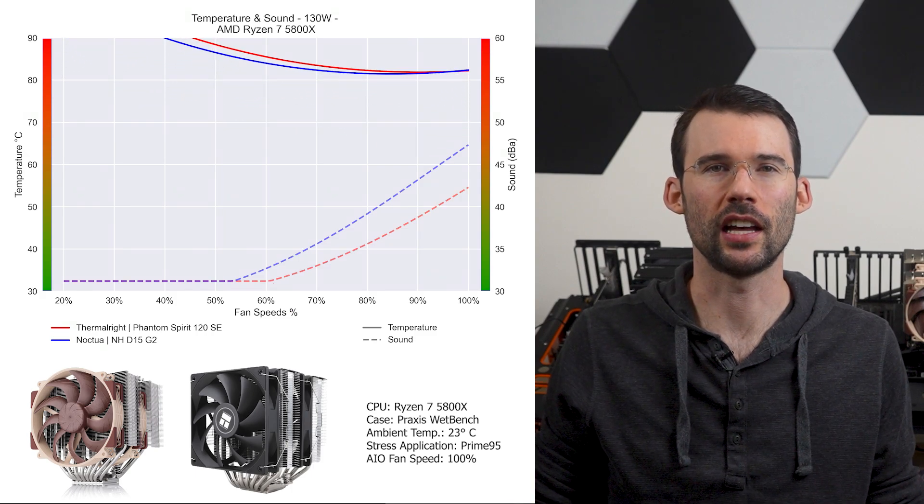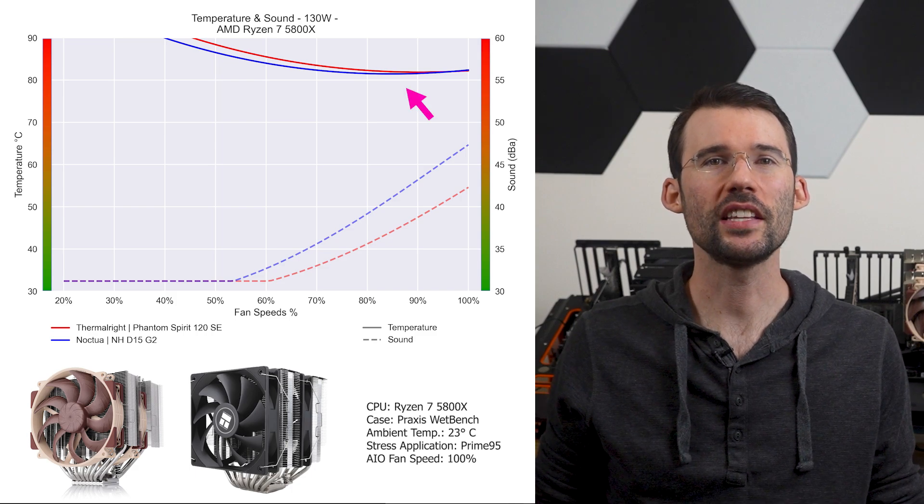When we push the CPU to overclocked levels of 130 watts, we can see that this trend holds. Next, we'll look at the noise normalized charts, but don't forget to hit that like button or subscribe if you enjoyed this content.